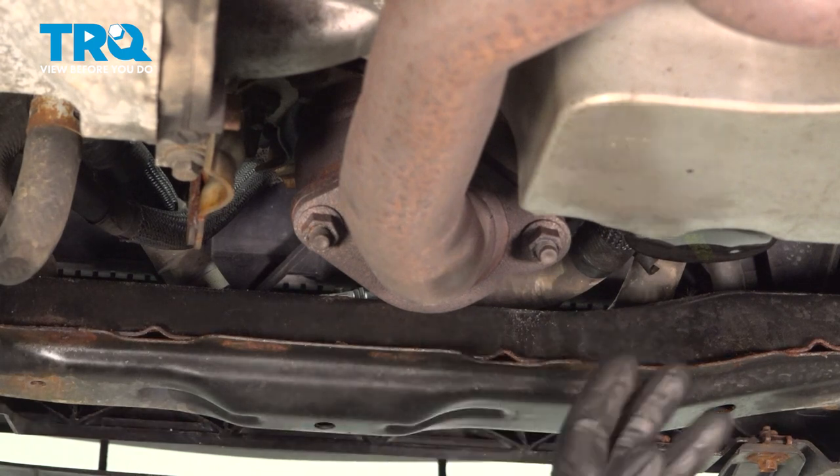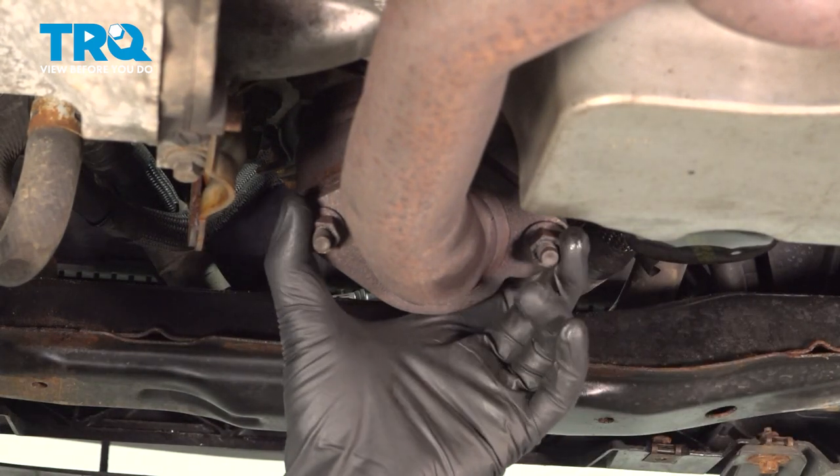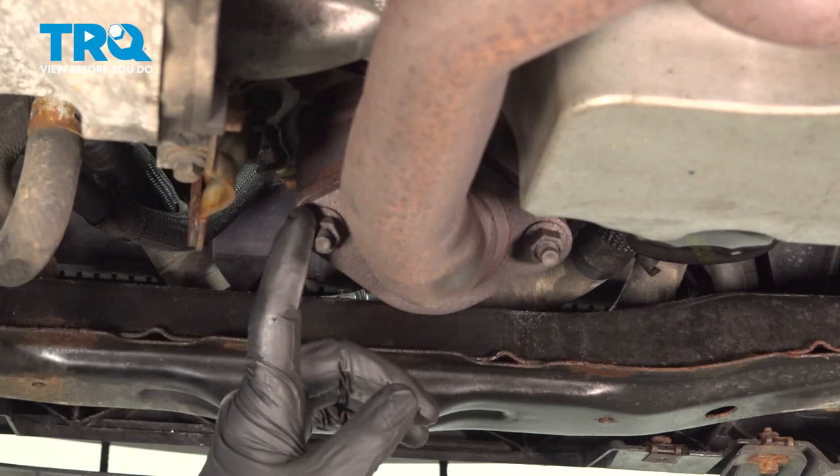Now underneath the vehicle, if you find your oil filter, directly next to that it'll be your exhaust where it mounts up to your front catalytic converter. The nuts are going to be 15 millimeter. We'll go ahead and remove those.